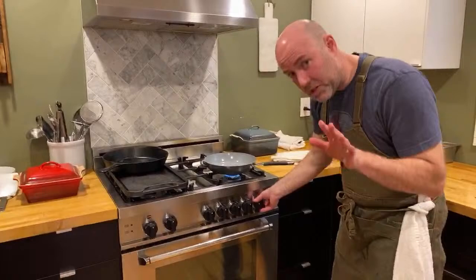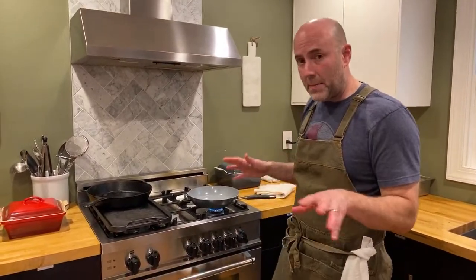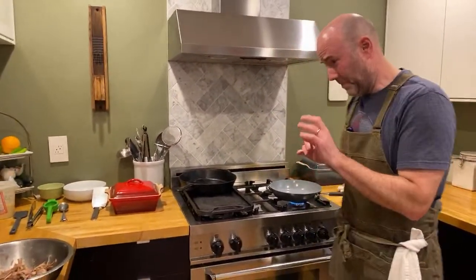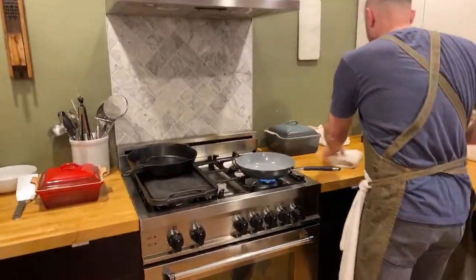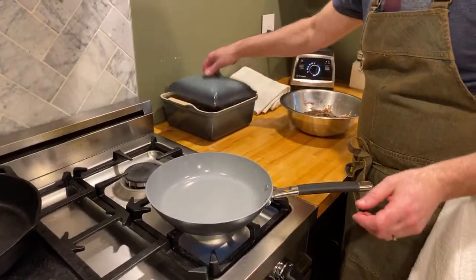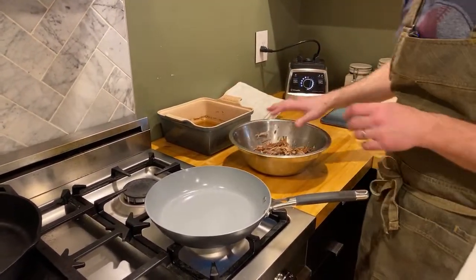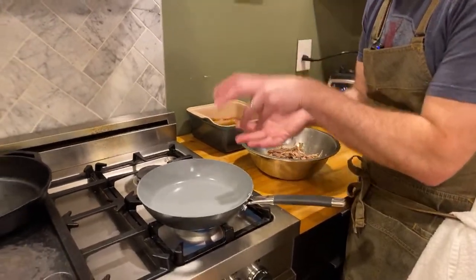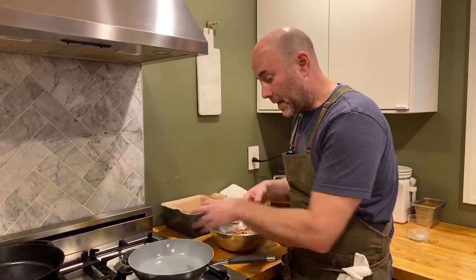I have a pan - this is a cheap nonstick pan. I'm going to preheat this. This is that extra step I was telling you about - you can choose to do this or skip it and go straight to taco building. But I think this adds a nice crunch, a nice textural element into the taco, and I think it's fairly traditional. So I'm going to take some of my meat, let this pan get hot, add some of this pork fat, and fry some carnitas meat before I put it on the taco.